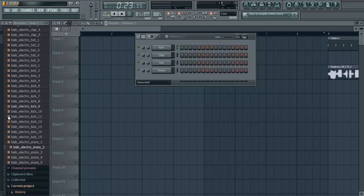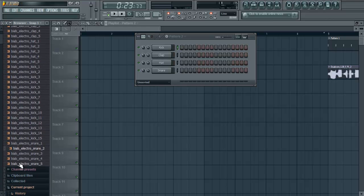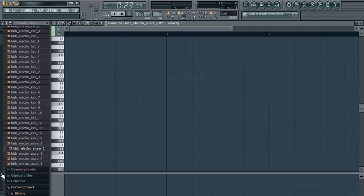You need a snare drum for the percussion. You can have a kick drum but I think a snare gives more punch. That's a nice snare drum. And this is how you fill out your piano roll. You can do it differently obviously but this is my way of doing it and it sounds pretty housey. There you go.